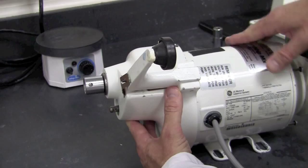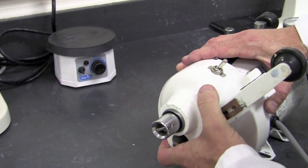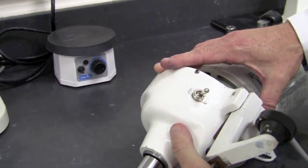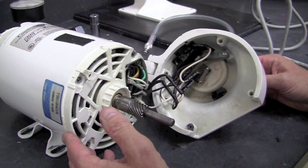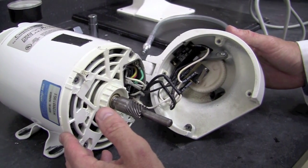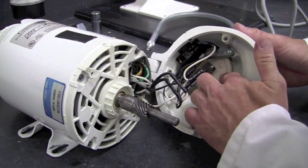Now that the bolts are loosened, we should be able to remove the lower housing gently, taking care not to pull any wires loose from the lower motor housing. Now with the lower housing removed from the motor, we can access the micro switch, the toggle switch, and the nylon gear.